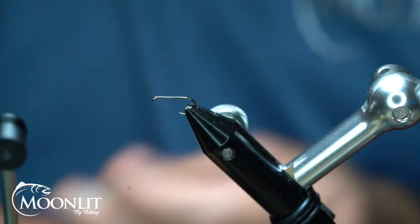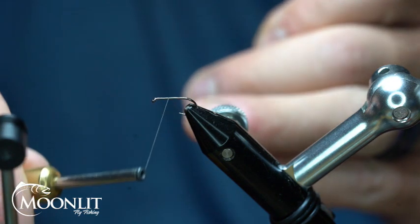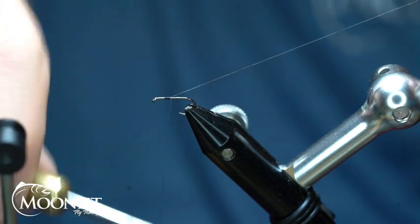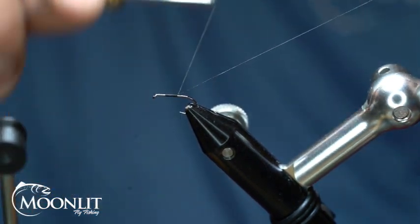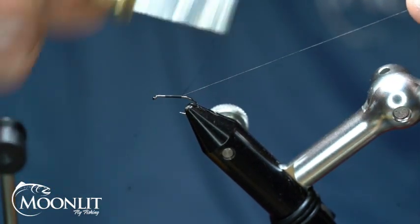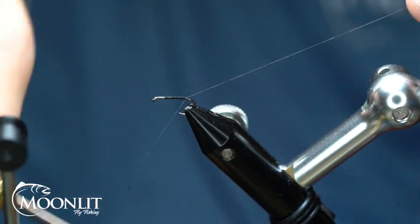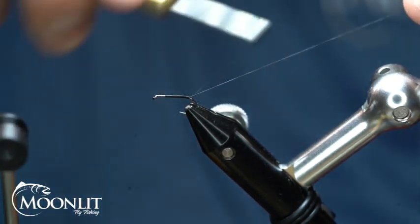We're going to put the hook in the vise. We're using the Moonlit Premium Tagata ML102 hook. This is a barbless competition style hook. We're just going to start that thread roughly about three quarters of the way up the hook shank.